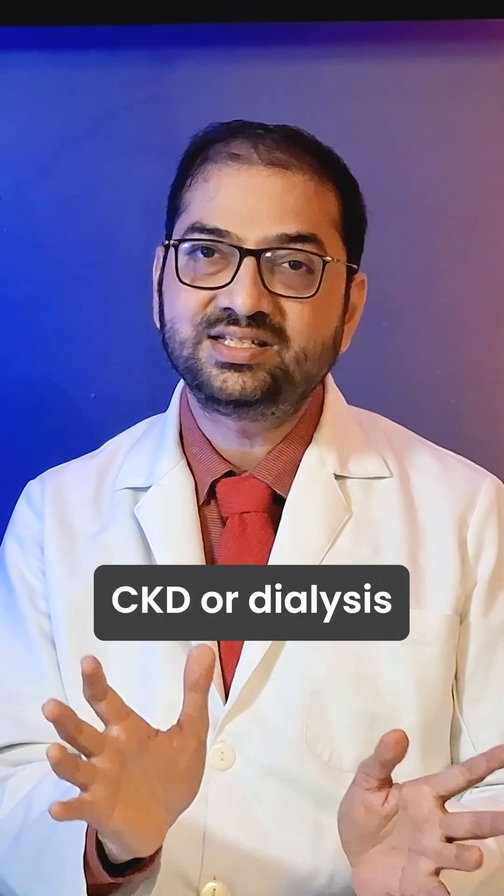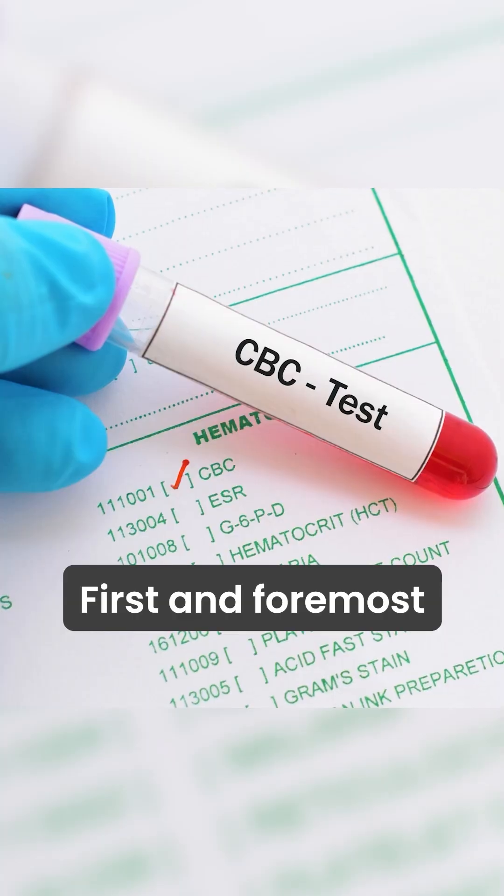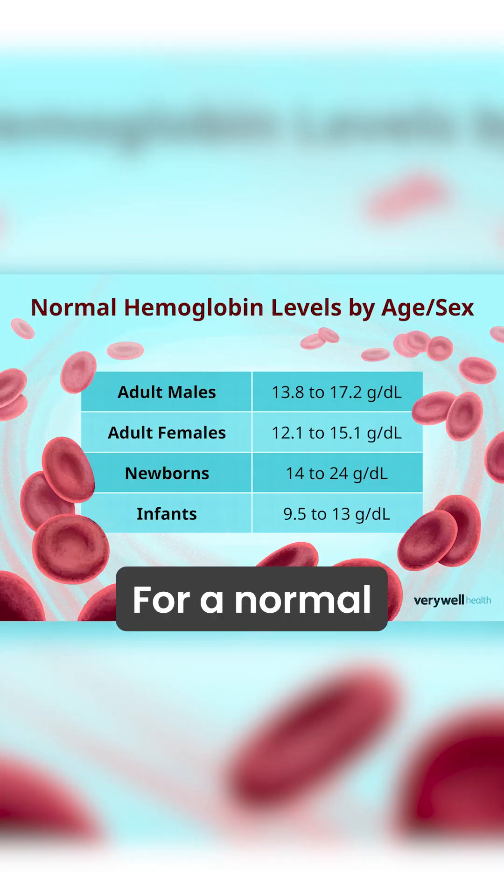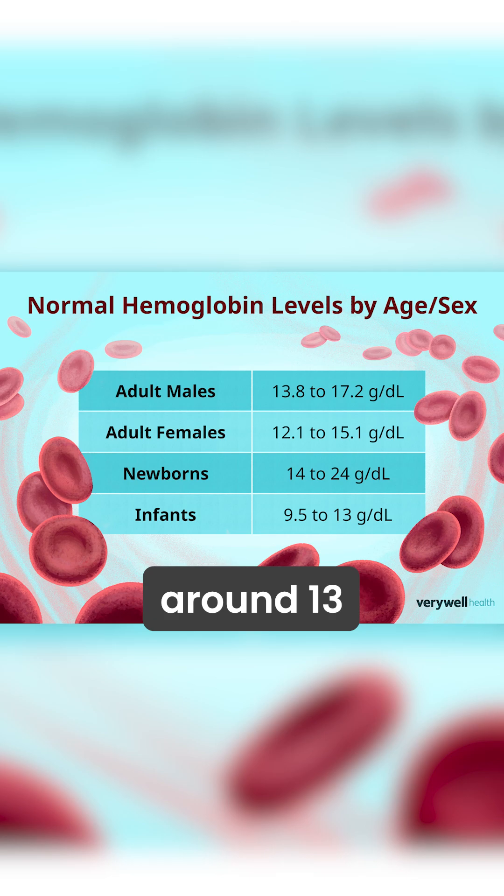Three things to check in any CKD or dialysis patient. First and foremost, the CBC. Hemoglobin level is to be maintained around 10. For a normal healthy person, it is around 13.